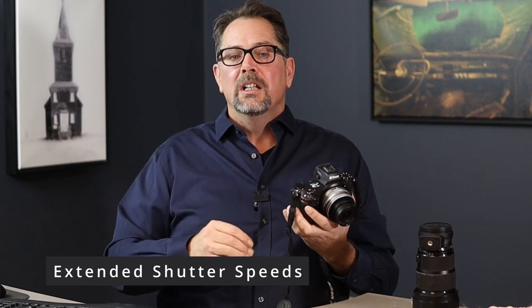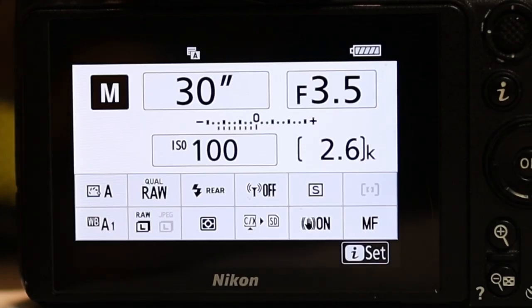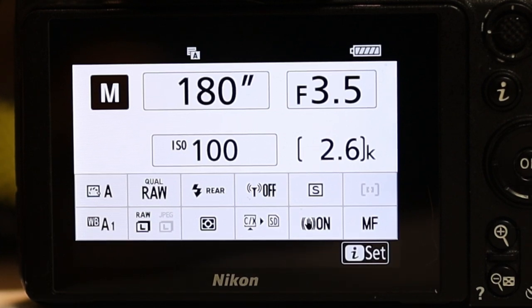Nikon also has a new feature called Extended Shutter Speeds. You can go beyond 30 seconds — up to 15 minutes — once you enable this. If you don't see this option in your deep menu, you're going to have to do a firmware update. I put a link to the firmware update in the description below. Either way, you're going to have to enable this feature before you can use it.